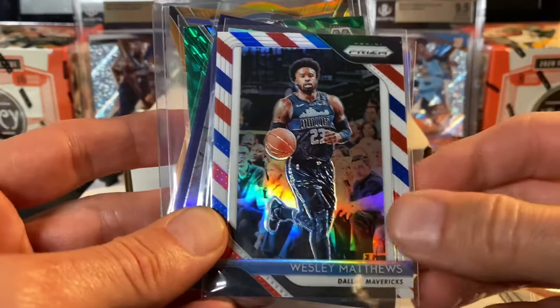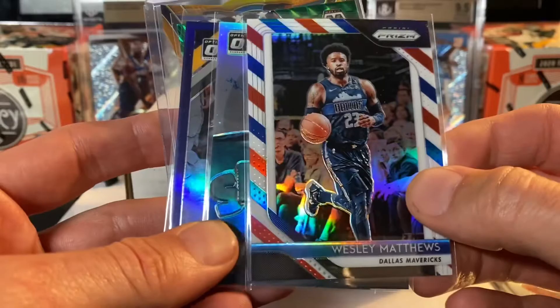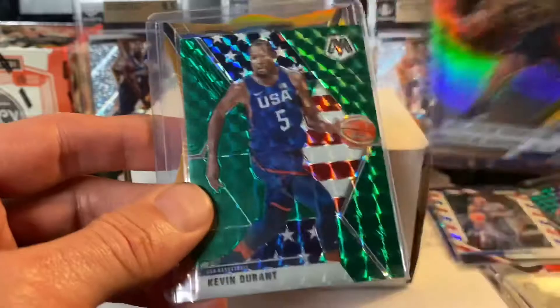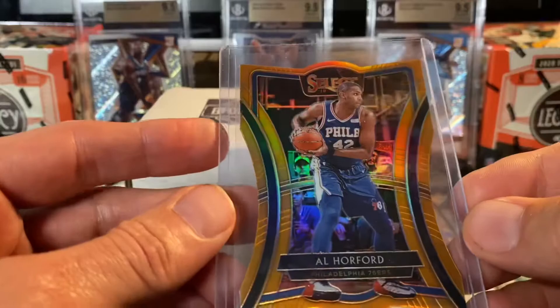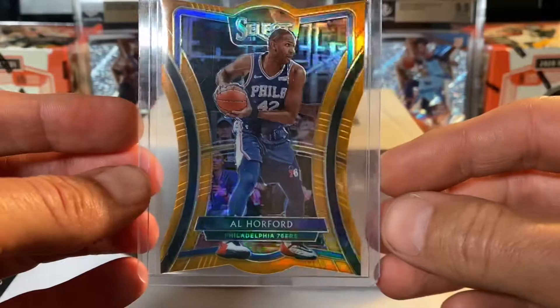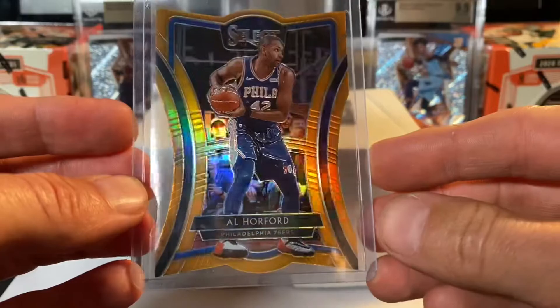Veteran color — we have a Bradley Beal blue Optic. Wesley Matthews from the Dallas Mavericks, red, white, and blue Prism from a couple years ago. We've got a Splash Russell Westbrook silver Prism. We've got a Malcolm Brogdon purple Optic color — this is not numbered. A Kevin Durant green USA. And the one top-loaded card here: Al Horford, Philadelphia 76ers, a Select gold tie-dye. This is numbered 44 out of 65. This is probably the coolest card in there — a die-cut Select Al Horford gold, numbered 44 out of 65. Pretty cool.